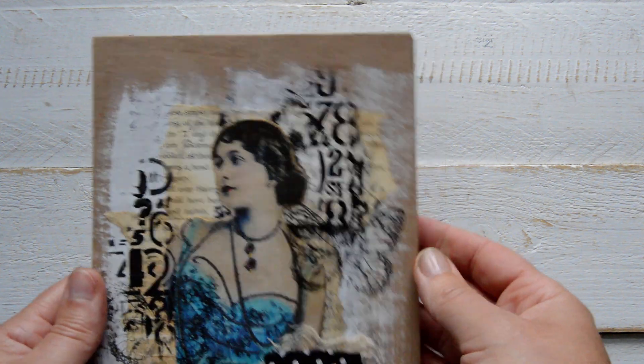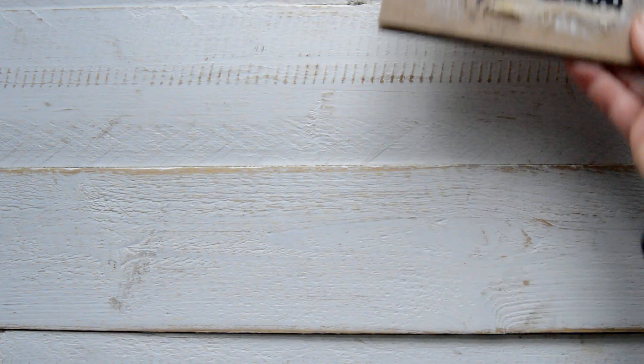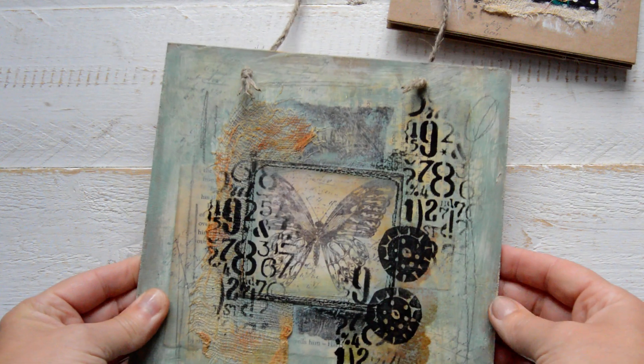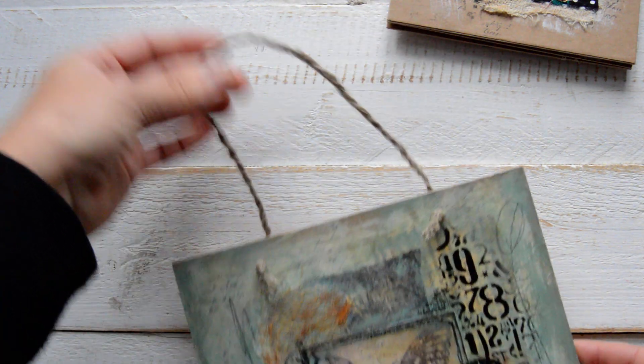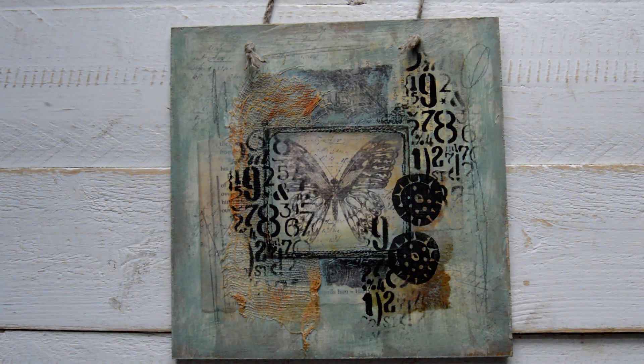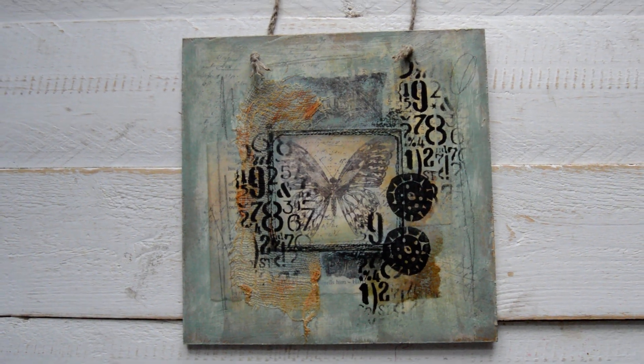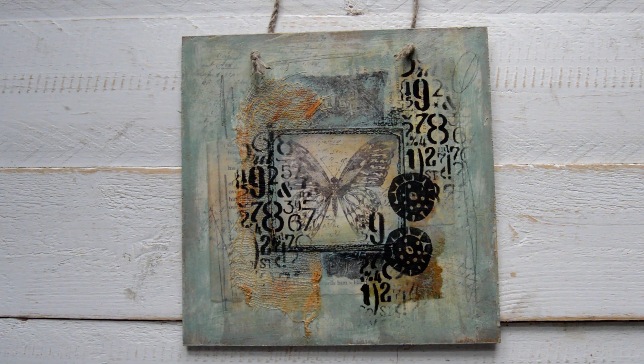When you buy, you get all three — there will not be another set, just this one. And then I have something new to show you — can you guess what it is? I think you can! It's a wall hanging.